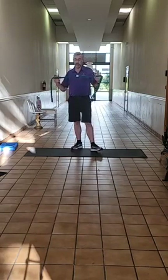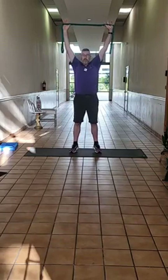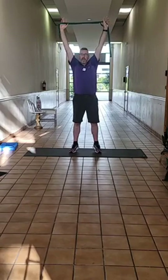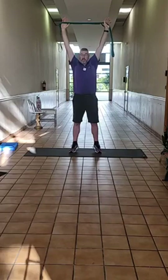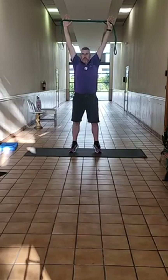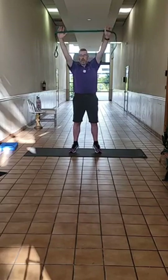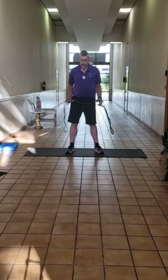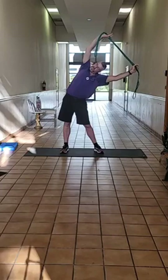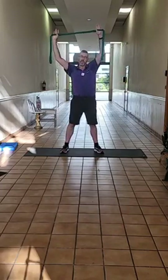Go ahead and grab that strap. Let's reach up overhead. Stretch out those arms. Come up onto your toes. Imagine there's something just slightly out of reach and you really, really want to grab a hold of it. Try a little bit harder. Good job. Bring those heels back down to the ground. Reach up overhead, lean to the left. Remember to breathe — your breathing is very, very important.